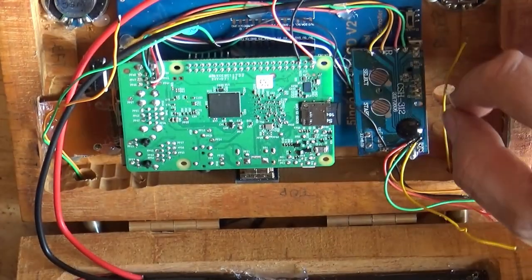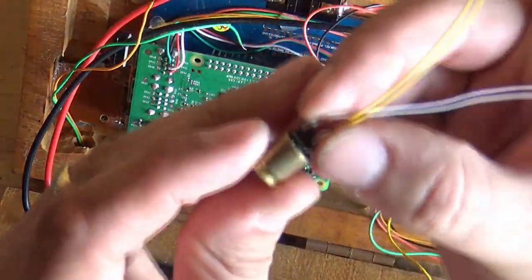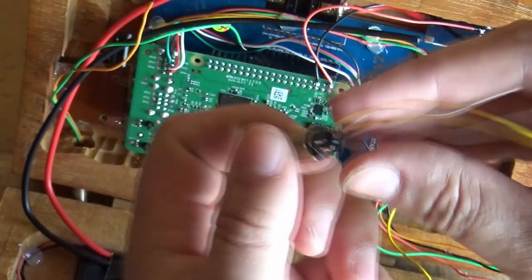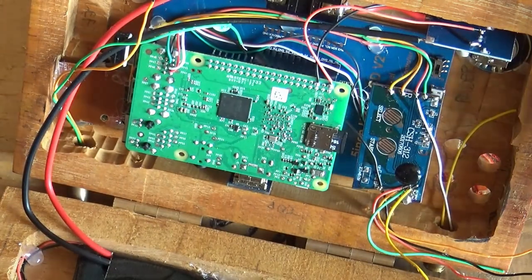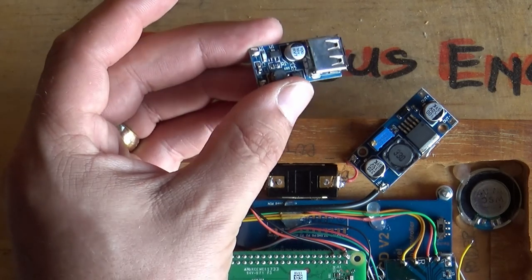Starting to do a little bit of wiring. Here's the new button — you can hear it makes a decent clicking noise. Just wired up the connectors to this and I'm going to hot glue it in place.